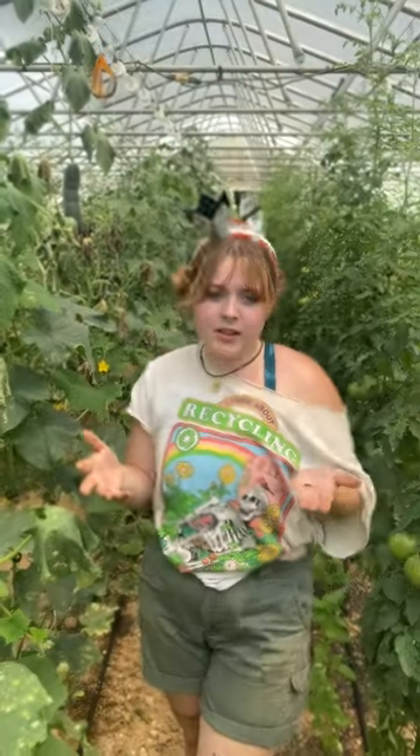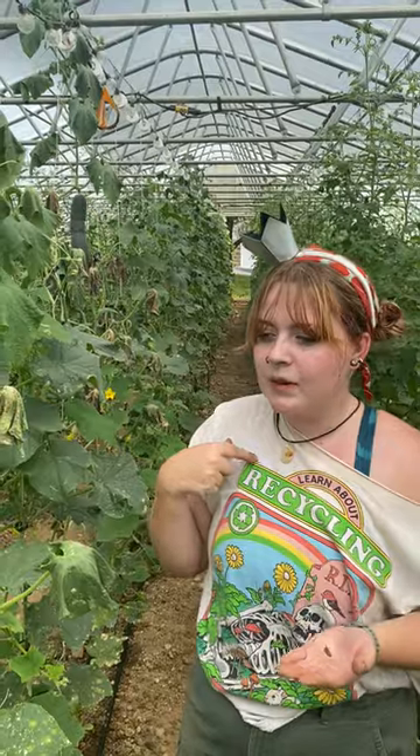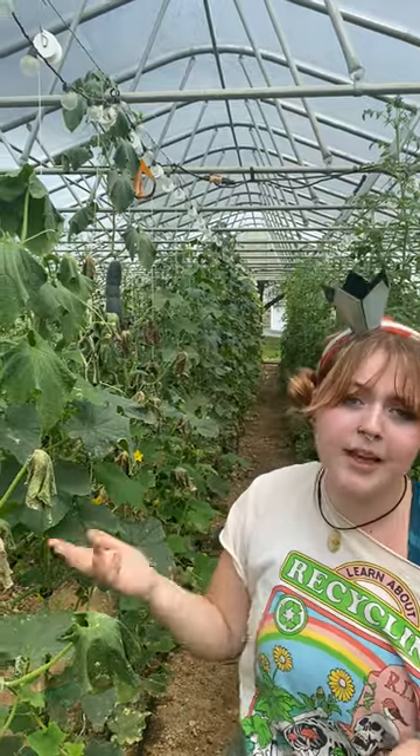The best way to look for these bugs is to actually look for their eggs. They have a really beautiful, tiny gold egg, and they'll typically lay them in rows or groupings underneath leaves. We have noticed that they'll actually lay their eggs on other plants instead of the cucumbers, because that's where we're looking.